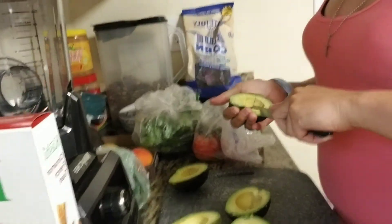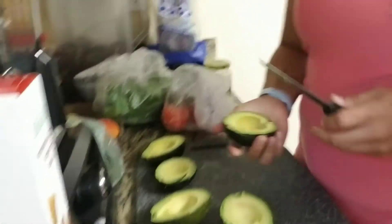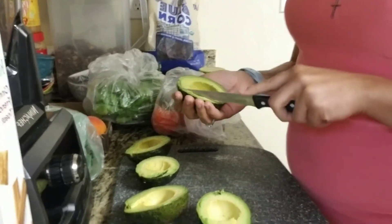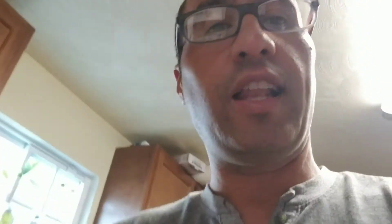She's over here making some guac for me. She does it a whole different way than I do — she does a lot more work. I cut them into fours and then peel them. I put them in the food processor. She makes guac by hand. That's why her guac tastes better — because she makes it with love.